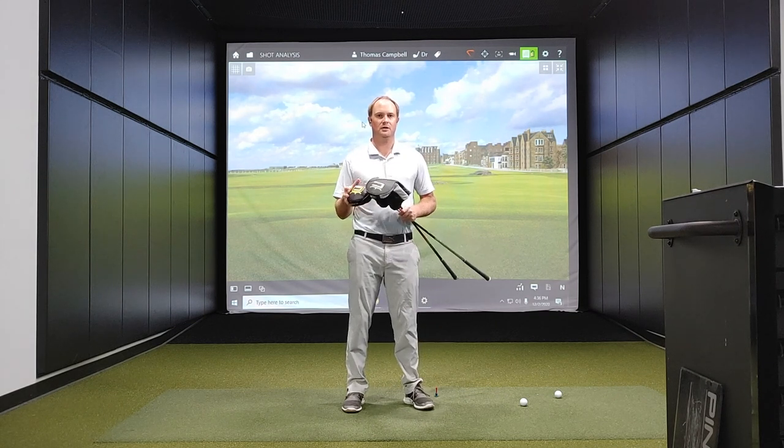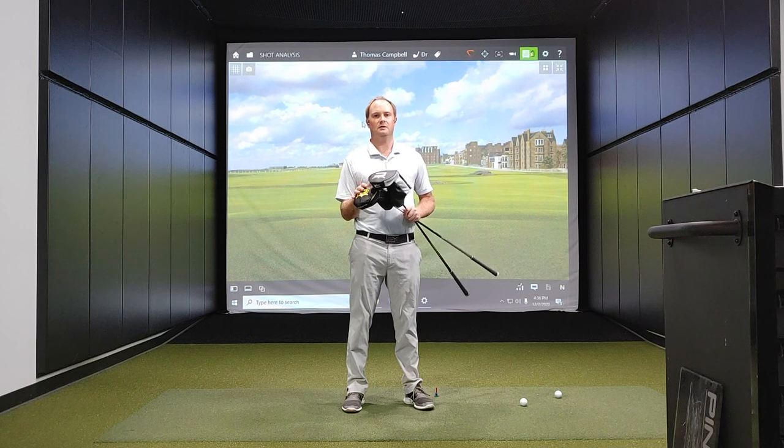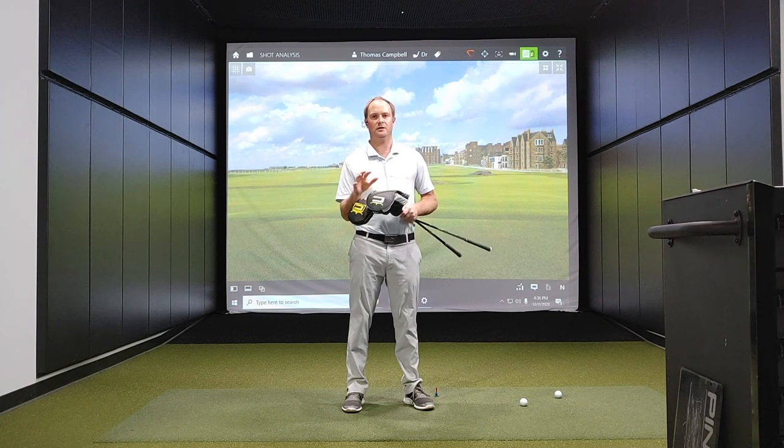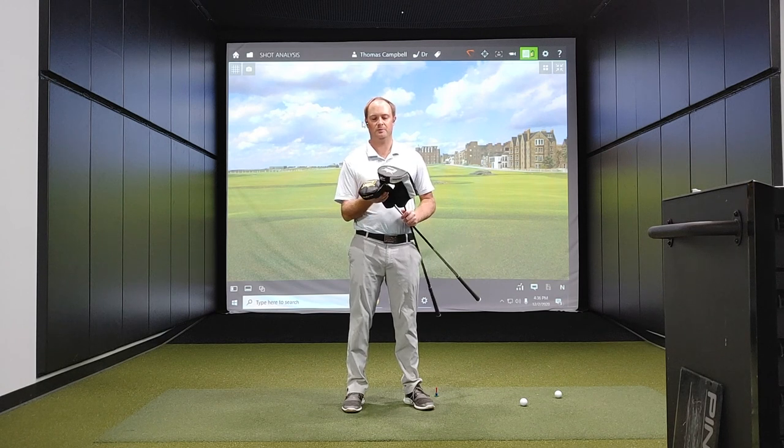What I'm going to do today is hit 10 shots with each driver, both with the weight forward in the head. The heavy weight is going to be on the forward position, the lighter weight is going to be in the heel — so in the lower spinning position. As a high-speed player, I need to have that lower spin there as well.